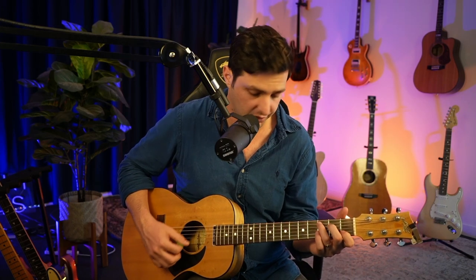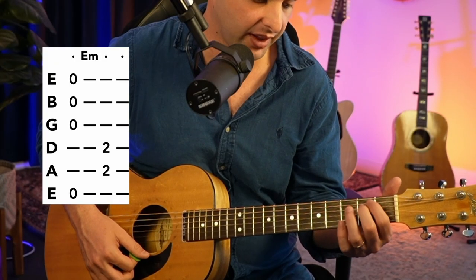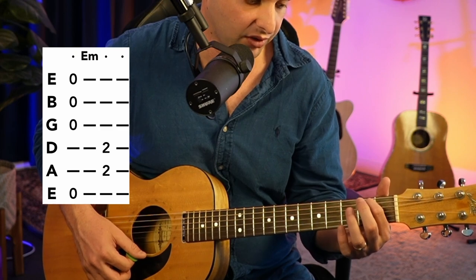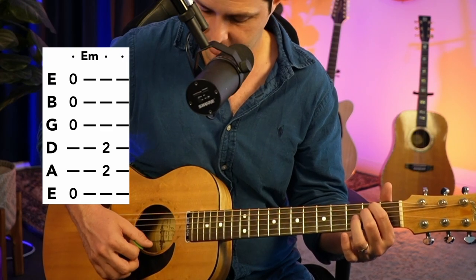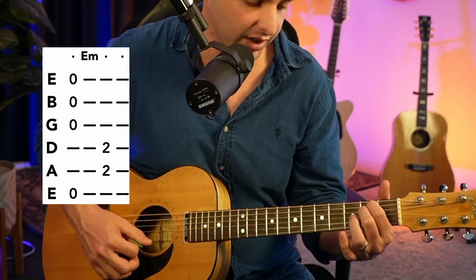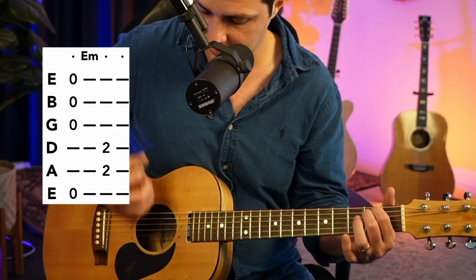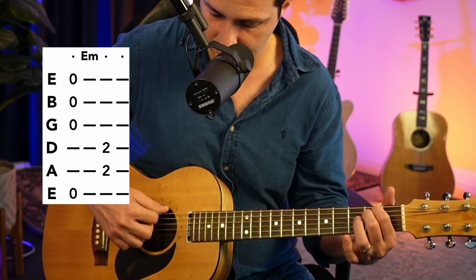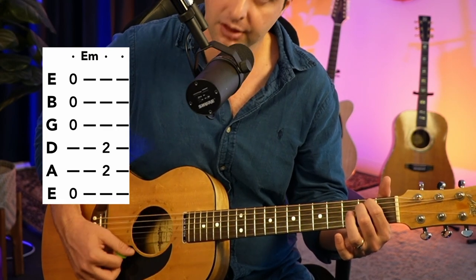Very nice. Now, previously you did the E minor and it was like this — which was easy. We're going to now shift that and do it like this. Going to get your first finger on the second fret A string, and then your second finger on the second fret D string. And then you're going to play from the low E all the way through, so you're only fretting two strings. That's your E minor.